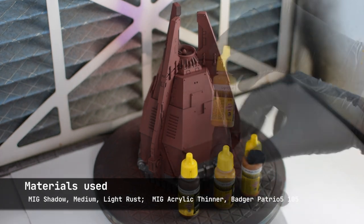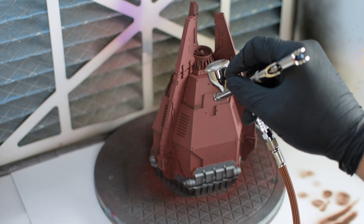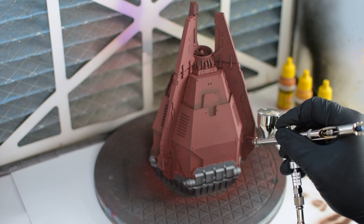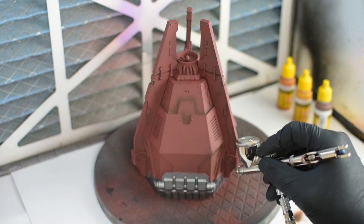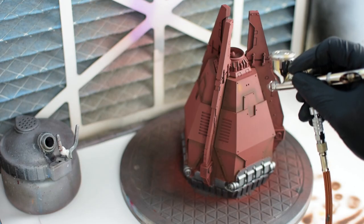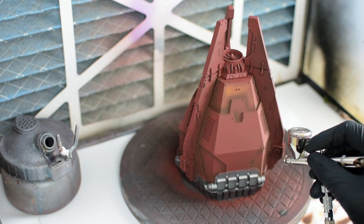I'm using three different paints by MIG — they're all acrylics. Here you can see the shadow rust; I'm just trying to hit the recessed areas. With the medium rust, this mid-tone, you'll see that we're going to create a much more striking effect and basically a gradient of colors.